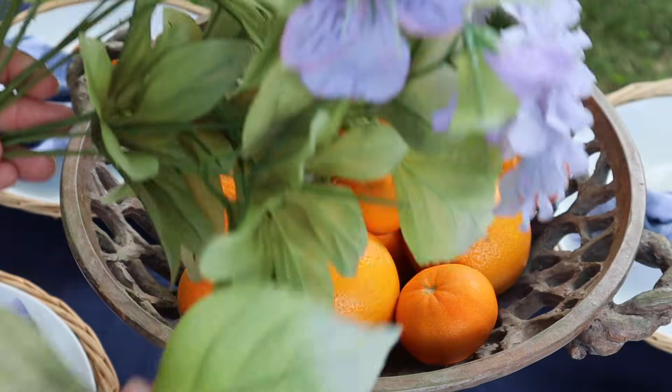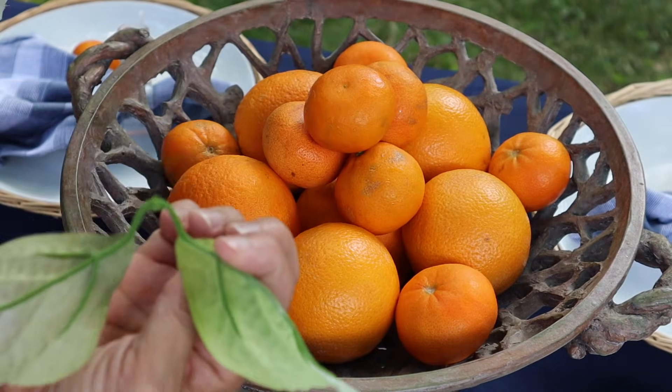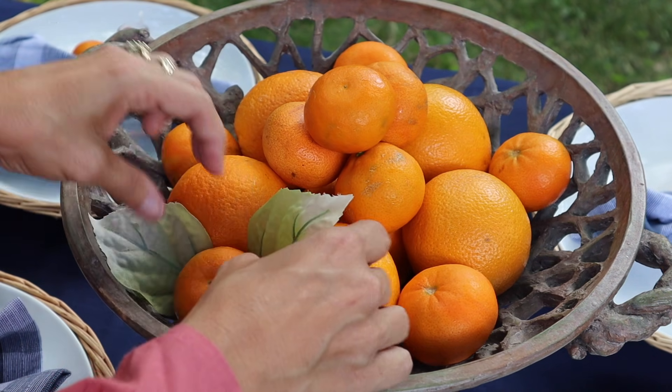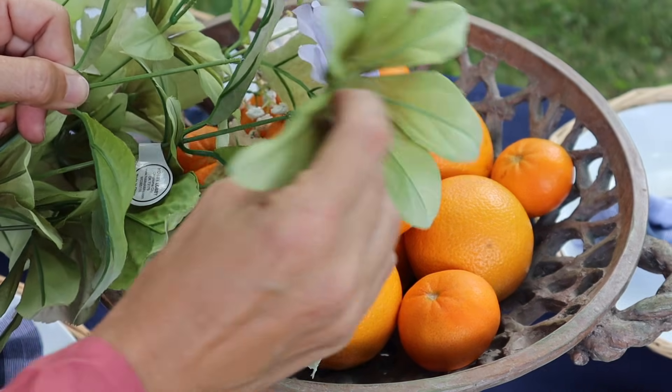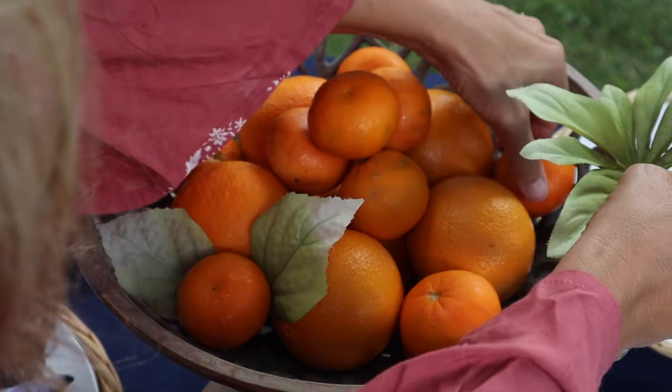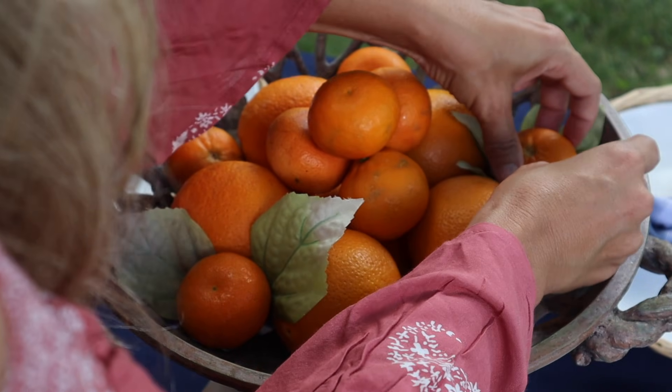I went shopping through my home and found this old floral bouquet. I decided to take off some of the leaves and incorporate them with my oranges just to give it a little pop of greenery, a little added texture and color, and just make it a little more visually appealing.